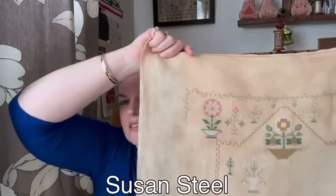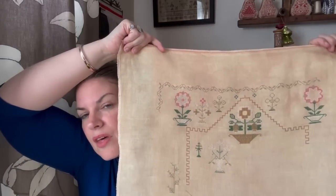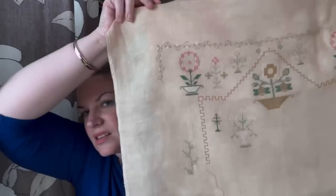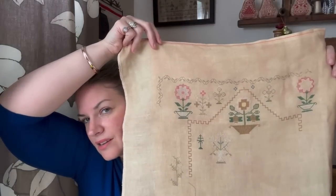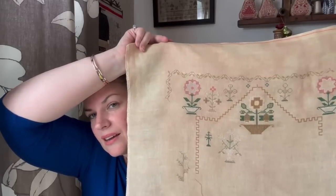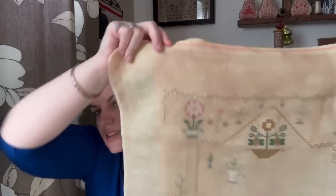This is where I got to with my Norfolk Susanna Steele. I've put in quite a lot more over this side and I've started making my way down. I just love stitching on this — I just love the colours, it's so muted and sophisticated. Just love it.